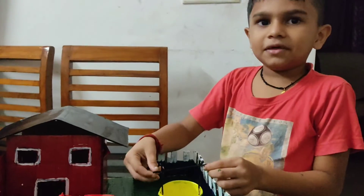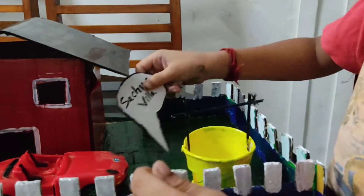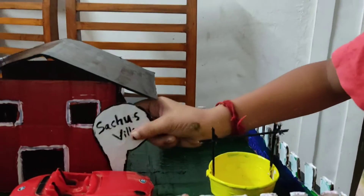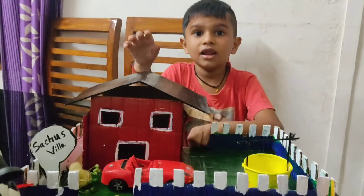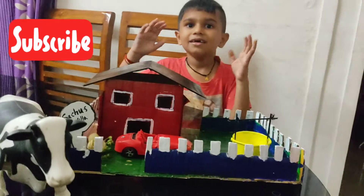My name is Amli Kutina and we have a name called Satchos Gill. If you like this video, please like and subscribe. See you next time! Bye!